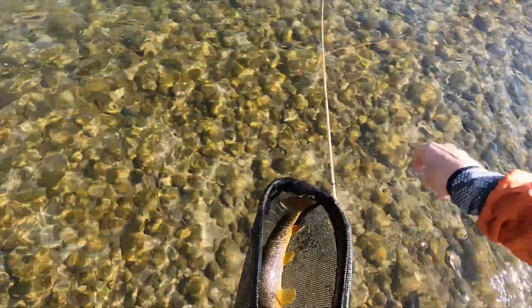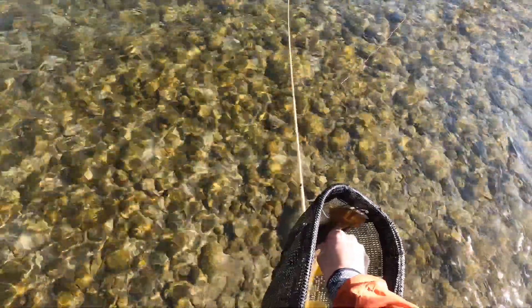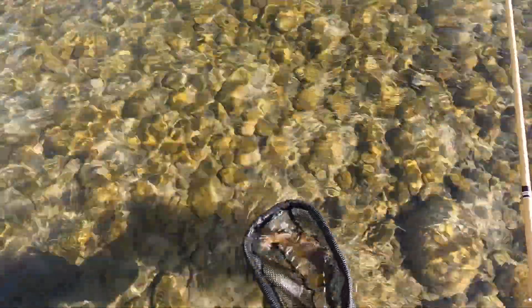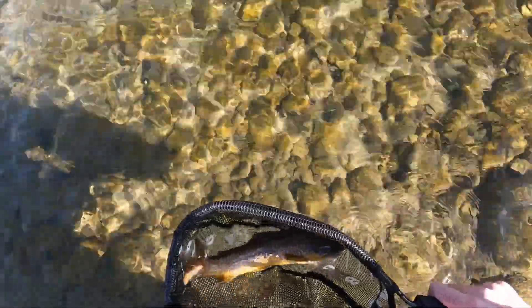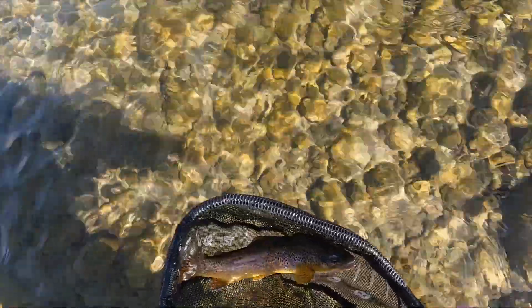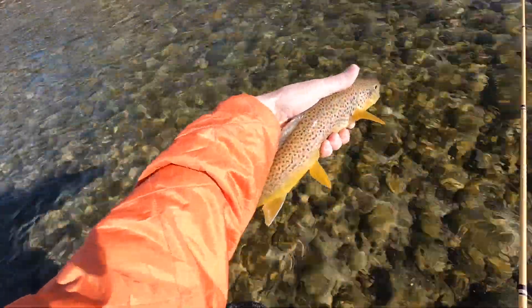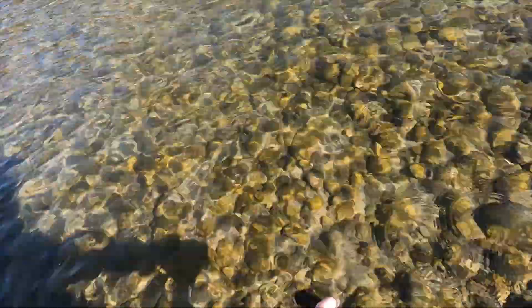There we go — get the other fly out of there. Let's see if we can get a look at him. He's about seven and eight — that's fifteen inches or so. A little on the thin side, but I did wet my hands — just didn't see it off camera.